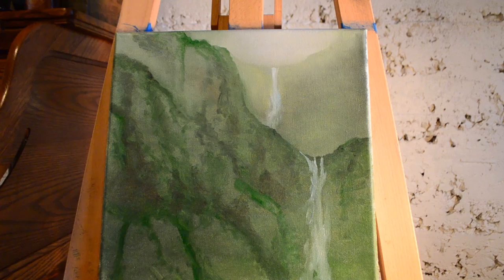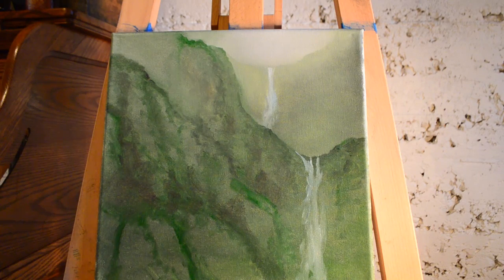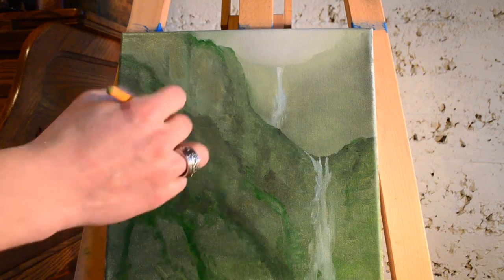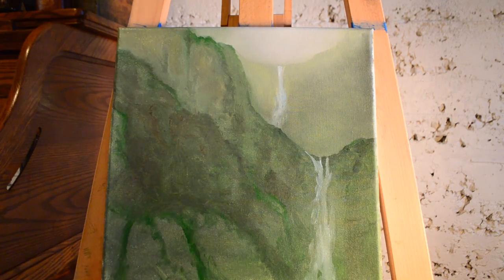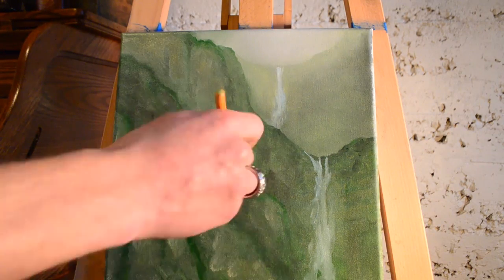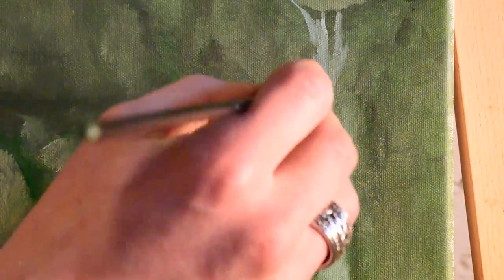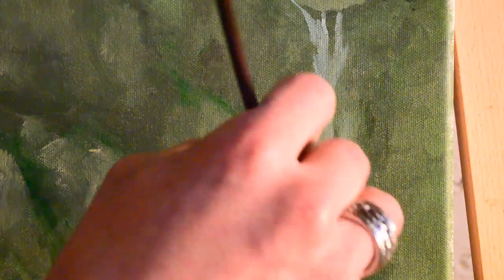The waterfalls are always going to be lighter than the terrain around them, especially in this type of lighting — usually they'll be white in comparison to the landscape around them. Super easy painting. Basically all you have is green and white as the main components. You can see here I'm basically just exploring what the rocks will look like, and I'm putting in some shadow around the waterfall to help it stand out and push the waterfall back from the rocks around it.